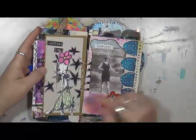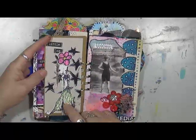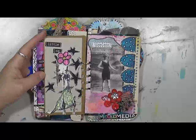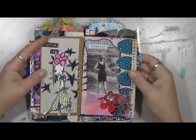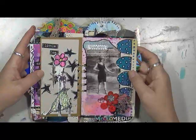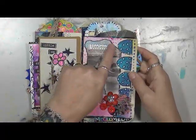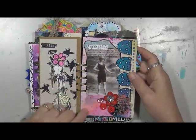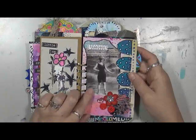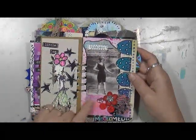This is a Daniel Torrenti stamp — love his stamps, just fantastic. I had a piece of paper with some stars on it. This just says 'timeless,' with an old picture, and this came from a Somerset or Art Journaling magazine.